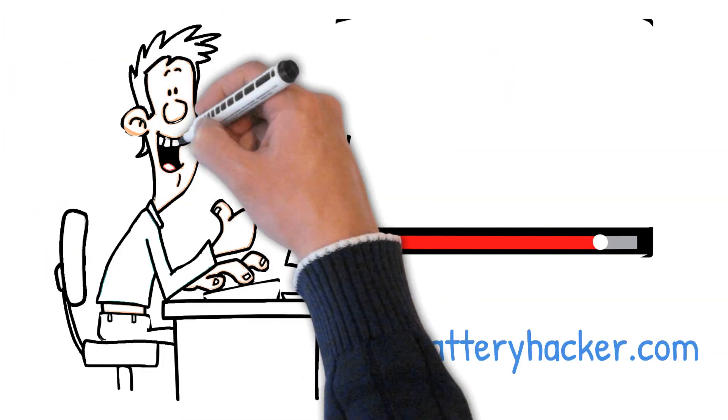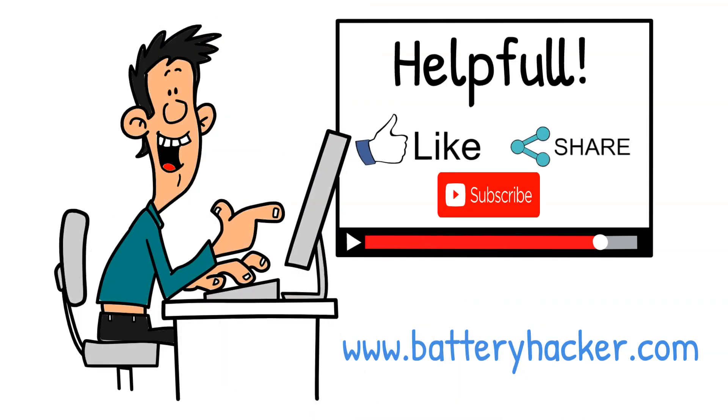Thanks for watching Battery Hacker. If you found this guide helpful, don't forget to hit like and subscribe for more clear, practical solar insights.